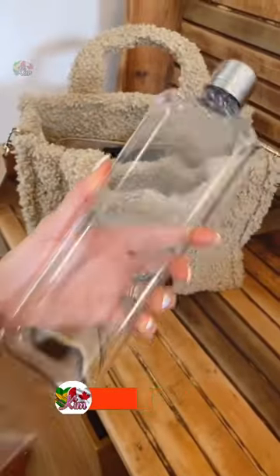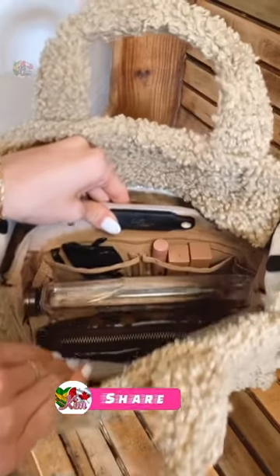The slim narrow design of this leak-proof water bottle allows it to fit into the smallest pocket or bag without adding bulk.